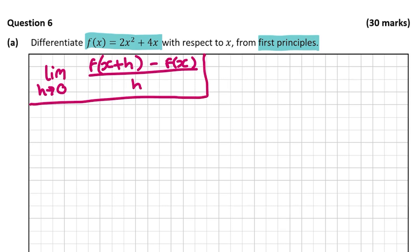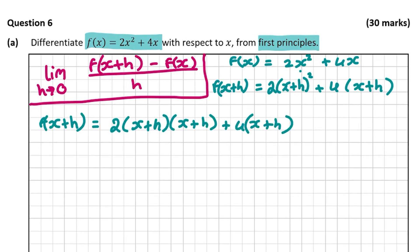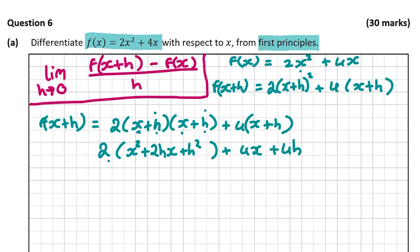The first thing we need to work out is f(x+h). We know f(x) is 2x² + 4x. When doing f(x+h), we replace all x's with (x+h). So we have 2(x+h)² + 4(x+h). Expanding: 2·(x+h)·(x+h) gives 2(x² + 2hx + h²), plus 4x + 4h. Multiplying the 2 in gives 2x² + 4hx + 2h² + 4x + 4h. That is f(x+h).